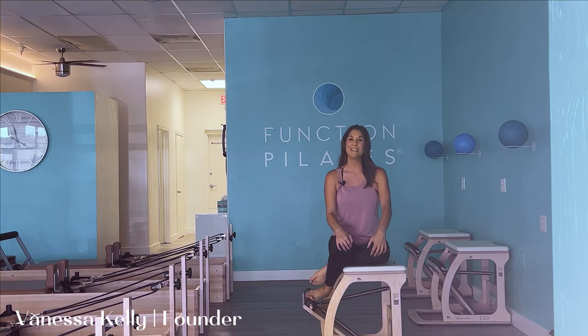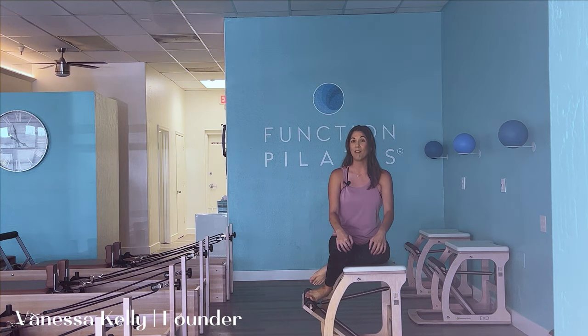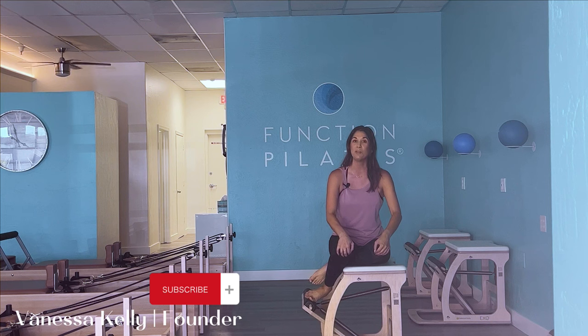Hi everyone. Welcome back to Function Pilates. I'm Vanessa Kelly, founder of Function Pilates, located here in Arizona. And today I'm filming out of my latest project, our newest Gilbert, Arizona studio. So this is the very first workout here.